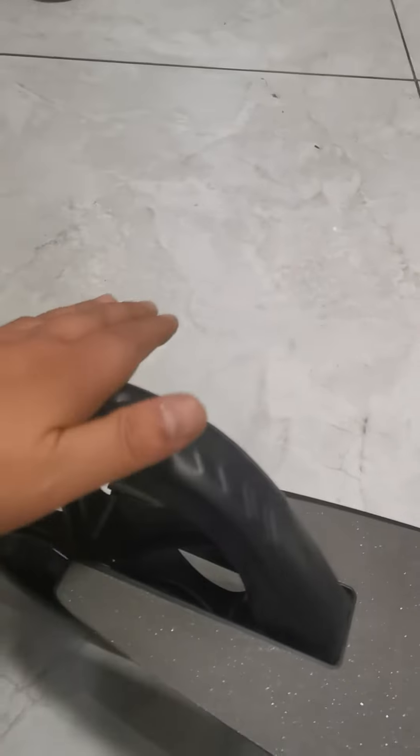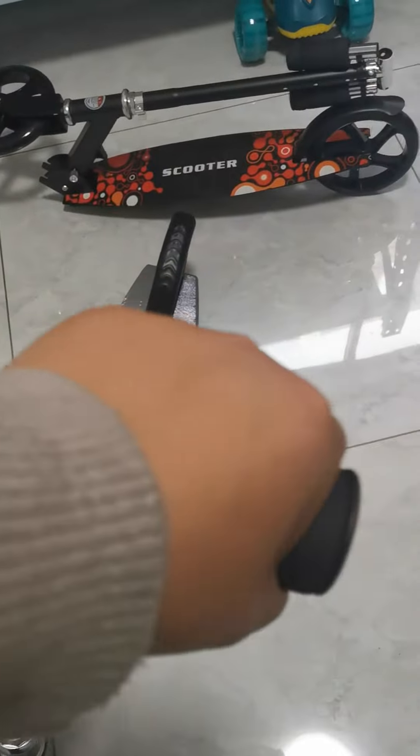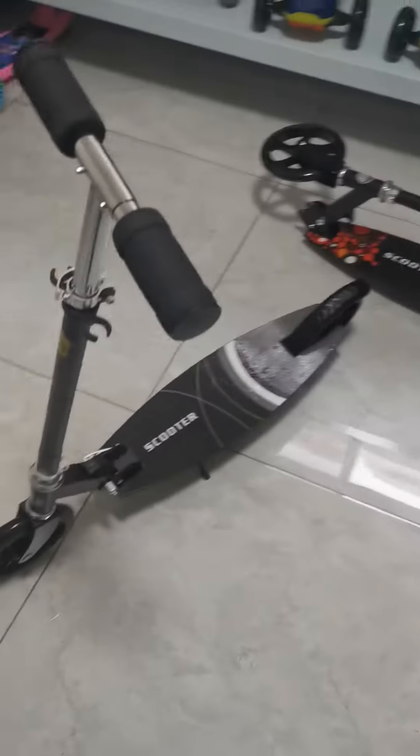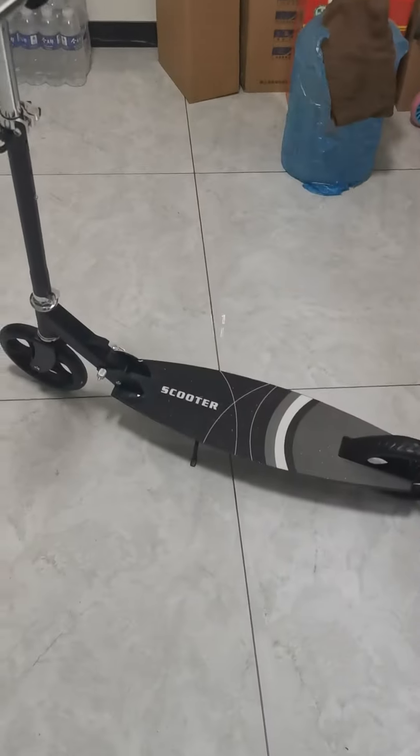Here's the brake for stopping. The material is PU — PU view — and some iron, not steel, iron. There's also foam over here on the grip, so it's comfortable to hold. I think this scooter is for adult use, not for children.